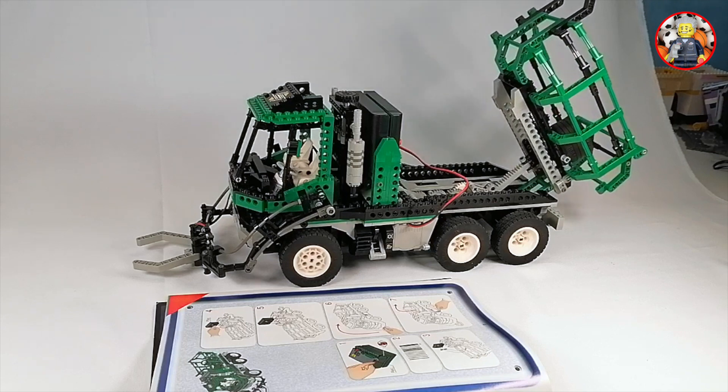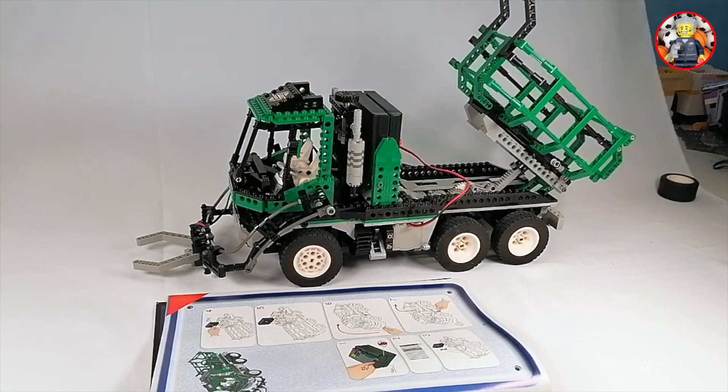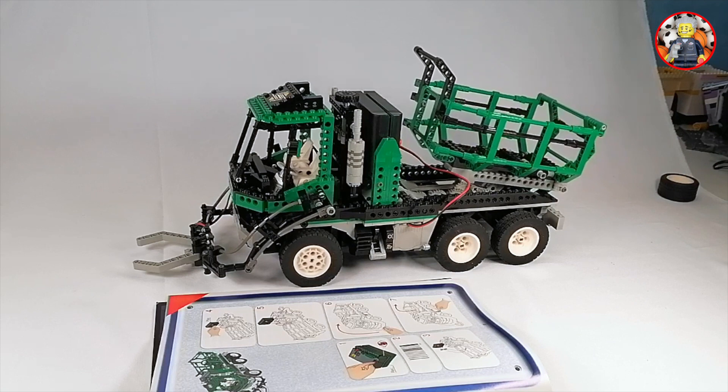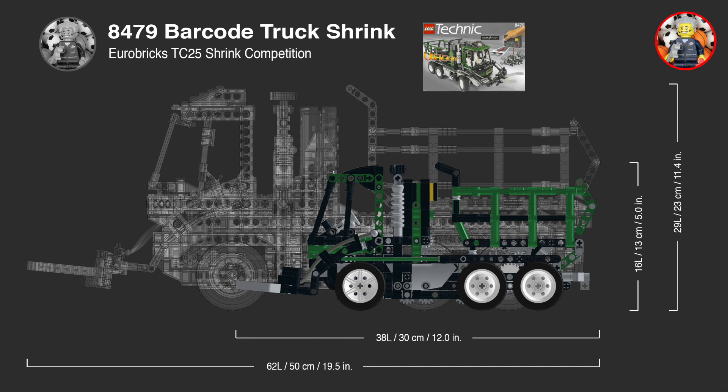As you can see, the original is not perfect in all of its functions, but a lot of fun to play with. The shrink model is 40% smaller, so 60% of its original size.